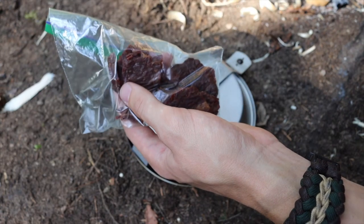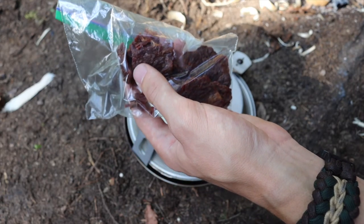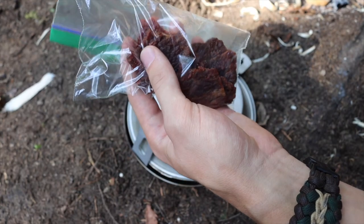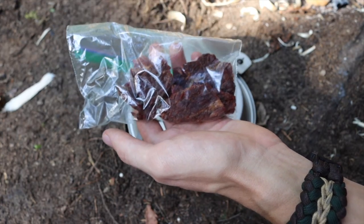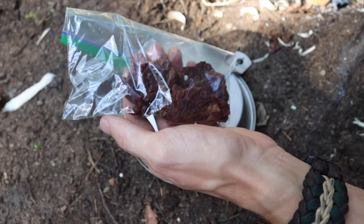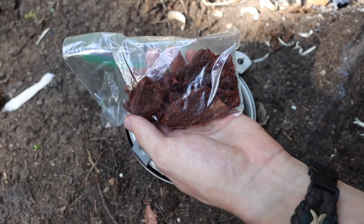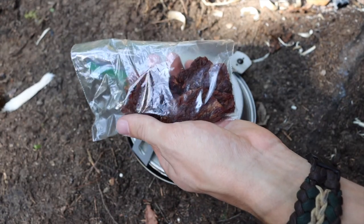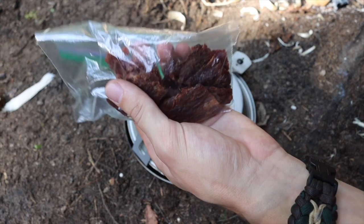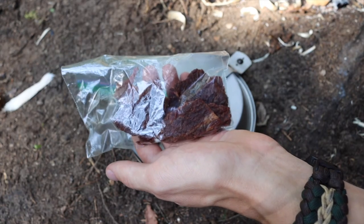Beef jerky, being a dried meat, doesn't have much weight, is reasonably shelf stable, and is jam-packed with protein. It's one of the most concentrated proteins you can bring into the wilderness. I like it because protein is such a versatile nutrient that can serve a lot of different roles for your body.